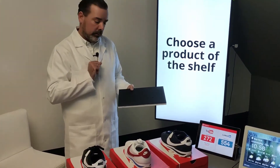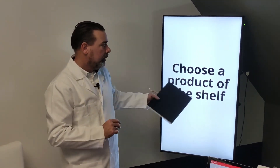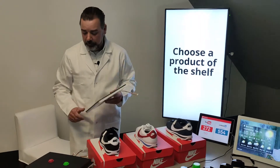When you take off the product, it's going to detect light. So it will send a signal to the screen and we will know that this black shoe has been taken from the shelf.